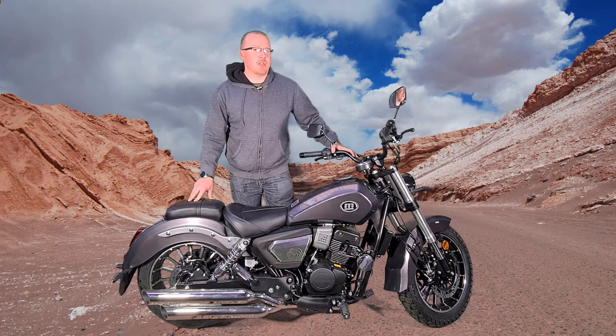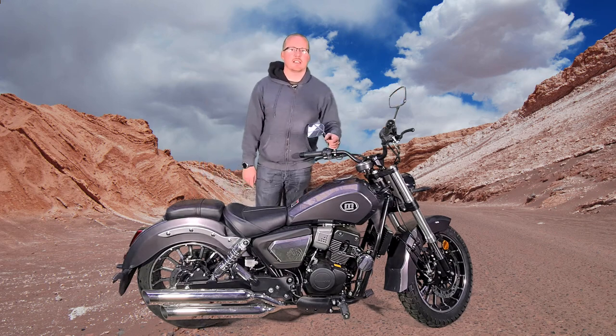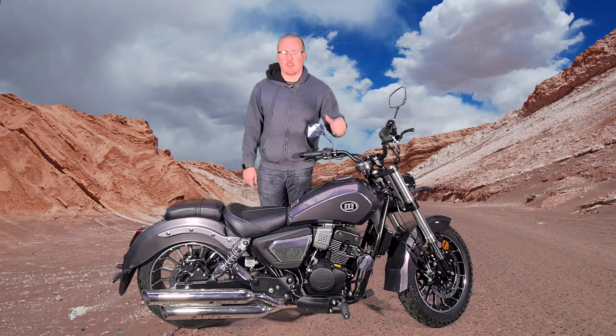Now we're going to do this the same way we normally do: spec, design, comfort, pros and cons, and cost of riding.